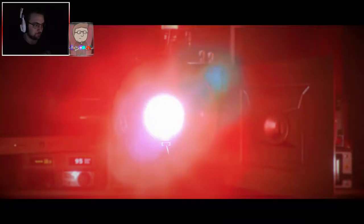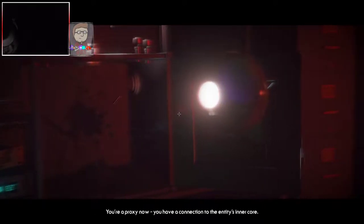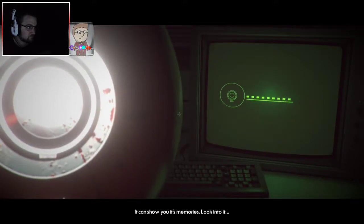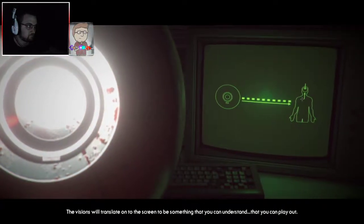It's time to remember. I have no idea if I have epilepsy — we'll find out. Don't try to speak. You're a proxy now. You have a connection to the entity's inner core. It's like a conscious black box. It can show you its memories. Look into it. The visions will translate onto the screen to be something that you can understand — that you can play out.